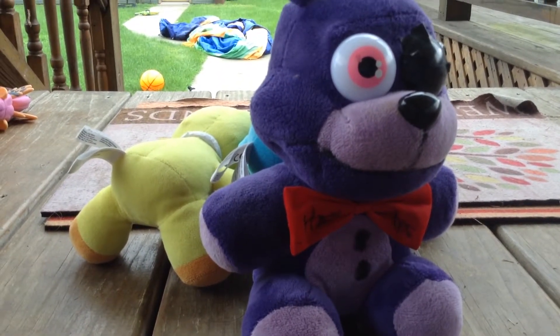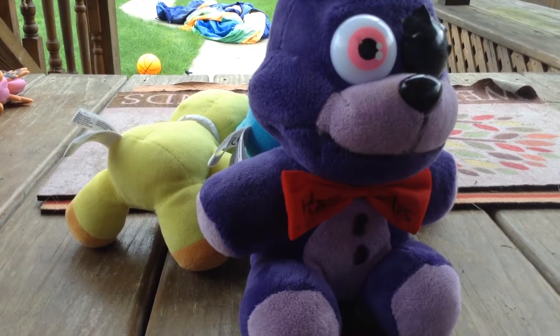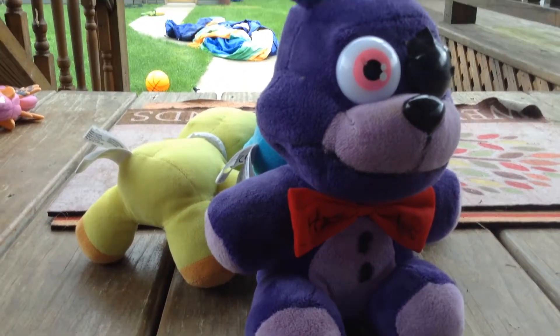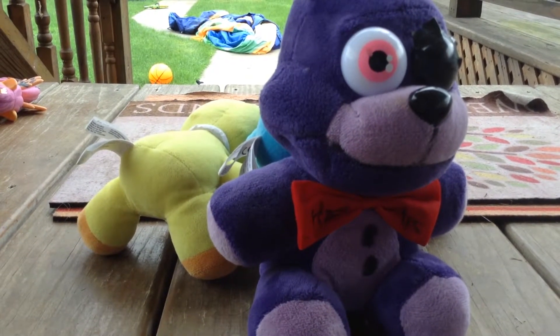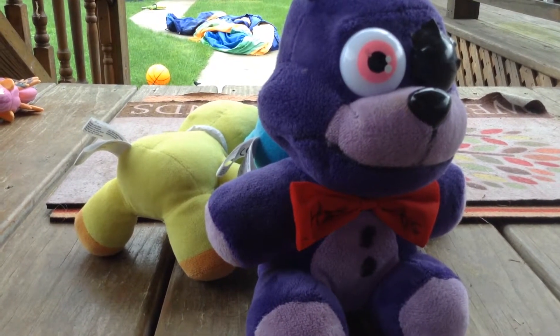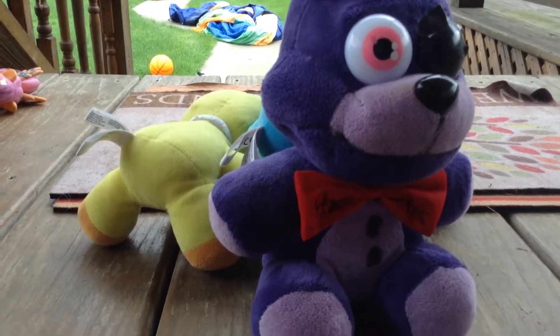He's basically gonna be the one who turns all the other animatronic plushies into knockoffs. So like, the Boris plush — I got a new Boris plush, which is obviously the real one — and then it's gonna be turned into the fake one. This is gonna be the main villain in my episodes.